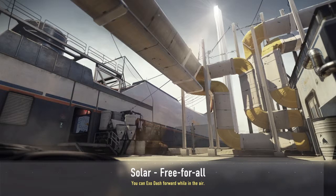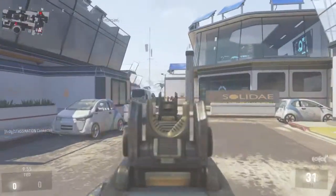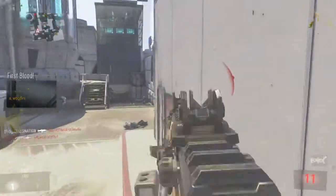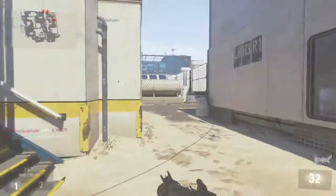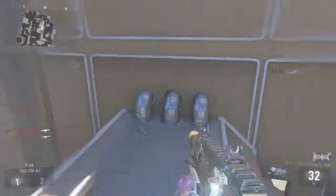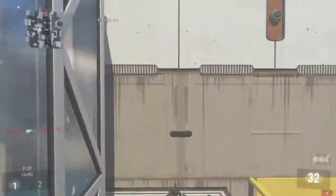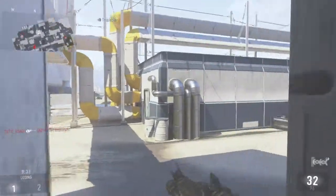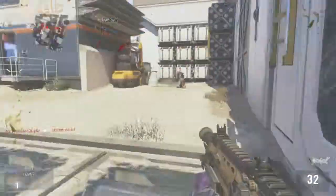I'll just get into this free-for-all match — it doesn't really matter if it's halfway through, I'm not going for the kills anyway. One tip: I would kill one person and then reload, because this weapon has a faster fire rate and it's going to use your bullets faster. So that's just one point to keep in mind.